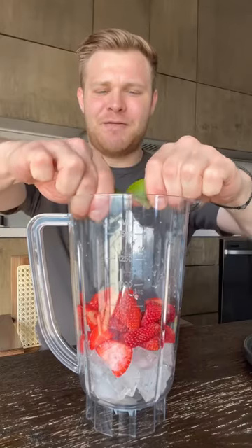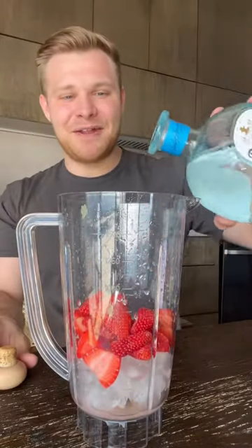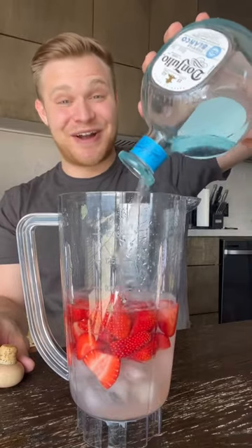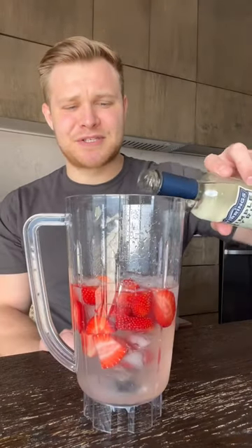Start out by adding ice to our blender, then a cup of freshly cut strawberries. Squeeze in one to two full limes. The best part — we're gonna add in half a bottle of Don Julio Blanco. This is gonna be really strong. Three to four shots of triple sec, and some simple syrup, which is also just a fancy word for sugar water.